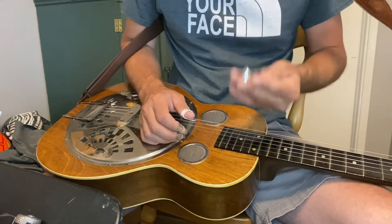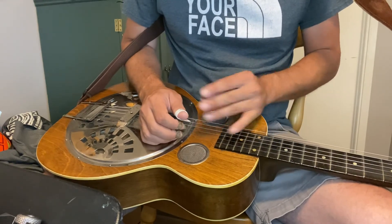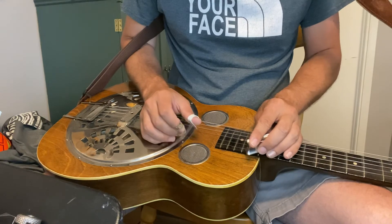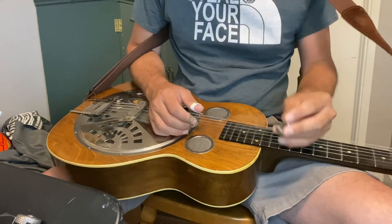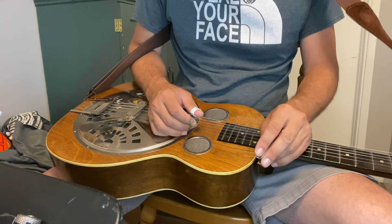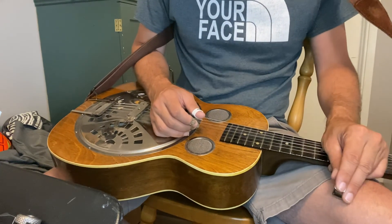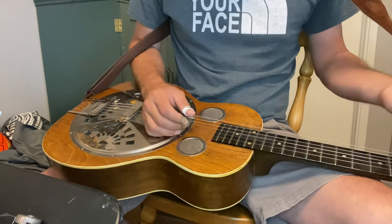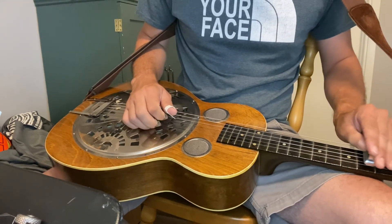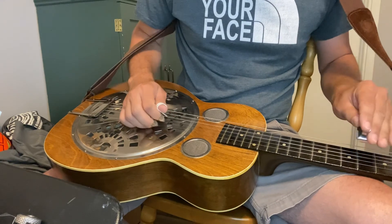Once again, it's a little sharp of the frets — you've got to really use your ear at that point to know if you're getting it right along with the recording. And at the end he does this — just play with it.